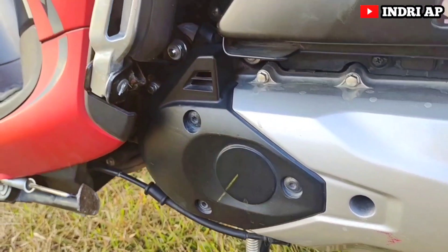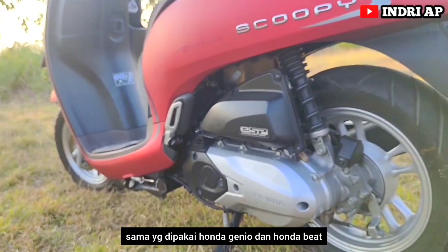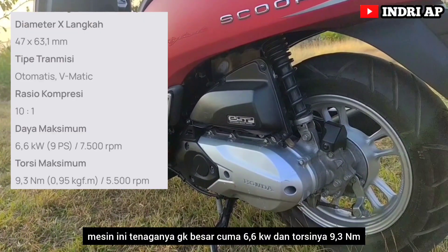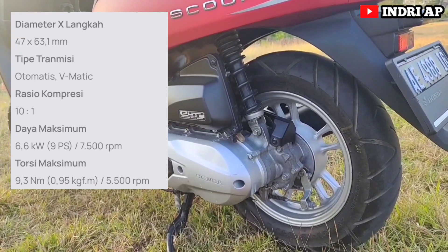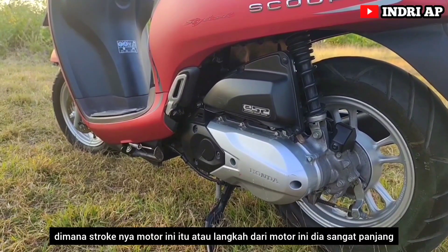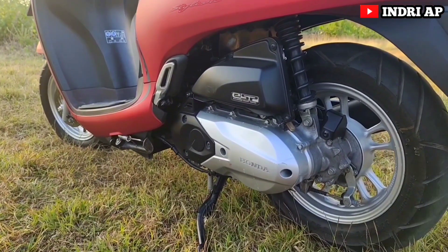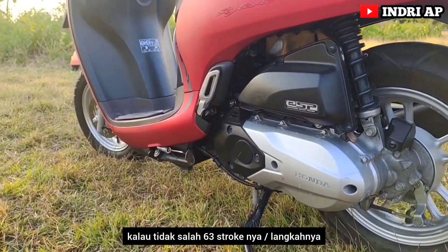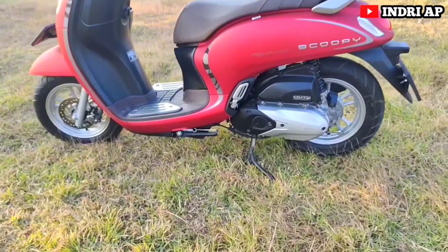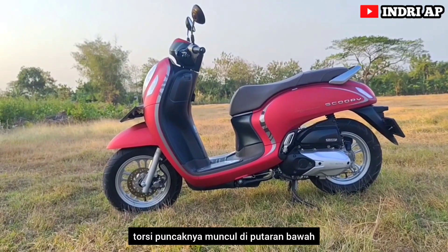Ini mesin dari Honda Scoopy. Mesin berkapasitas 110 cc, sama yang dipakai Honda Genio dan Honda Beat. Mesin ini tenaganya tidak besar — hanya 6,6 kW dan torsinya 9,3 Nm. Karakter dari mesin ini adalah overstroke, di mana langkahnya sangat panjang, kalau tidak salah 63 mm, lebih panjang daripada Honda Tiger. Tetapi pistonnya kecil. Karakter mesin overstroke biasanya torsi puncaknya muncul di putaran bawah.